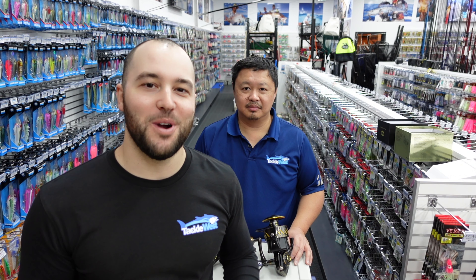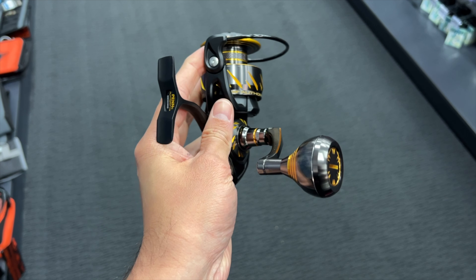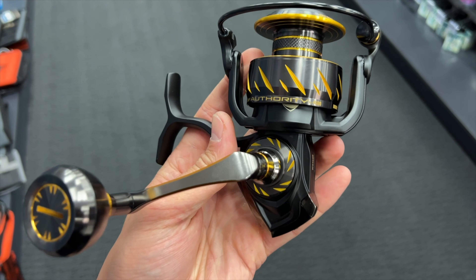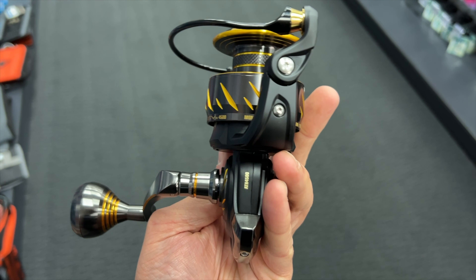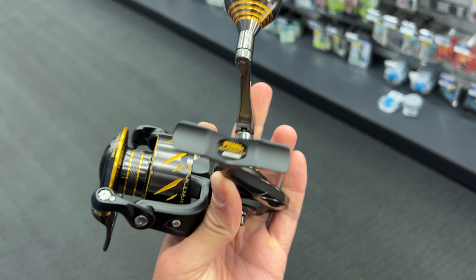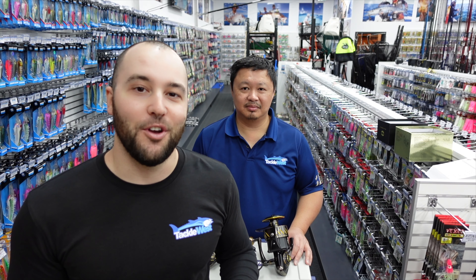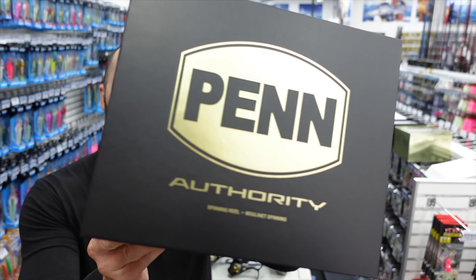What's up guys, thanks for tuning in to another video. I'm Luke from Tackle West, we've got Honsu here from Tackle West, and today we want to give you a look at the all-new Penn Authority reel. This is a new reel from Penn — it's their flagship reel, it's above the Slammer, it's got a couple more improvements over the Slammer and it looks like it's going to be a real ripper. Let's get stuck straight into this.